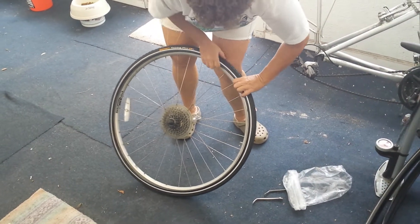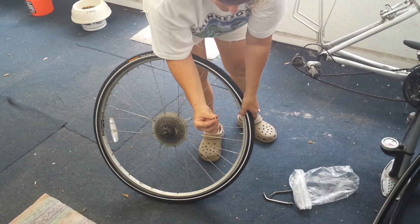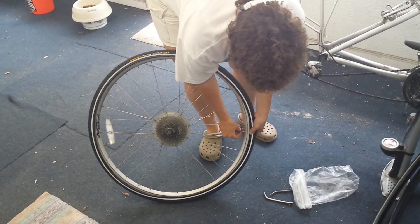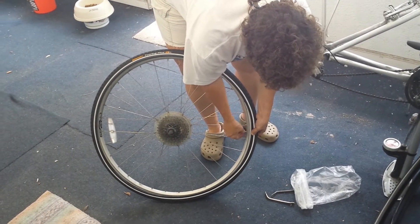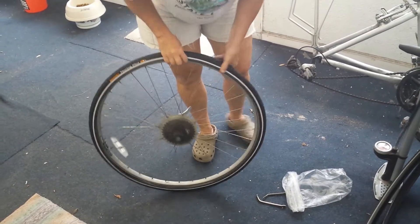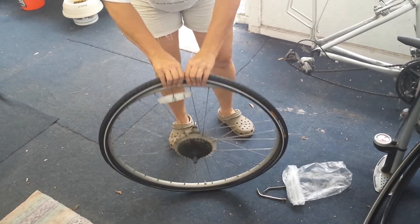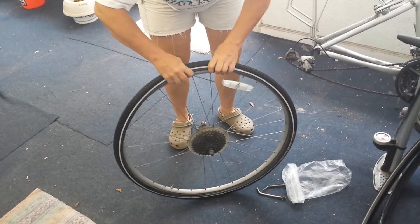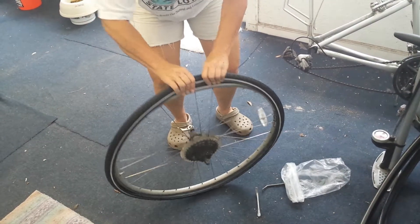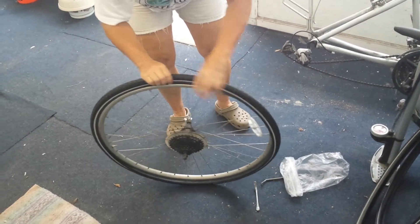Now I have the tube all the way in. What I do is take the extra ring that comes with the tube and put it on the outside and the inside so that it doesn't get pulled inside. Then find a spot across from the filling nipple and just start pulling it in. If you can do this without tools it's best — it will be a little hard because this tire is brand new.